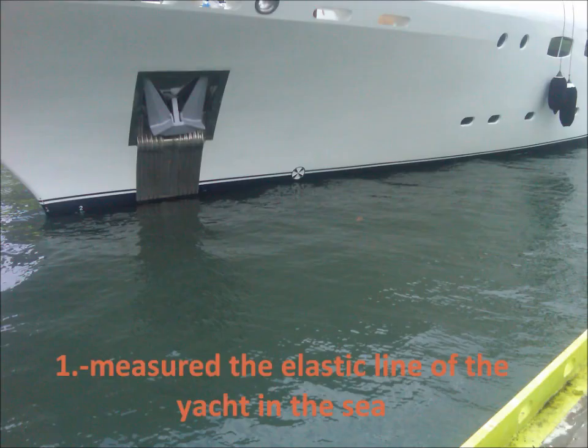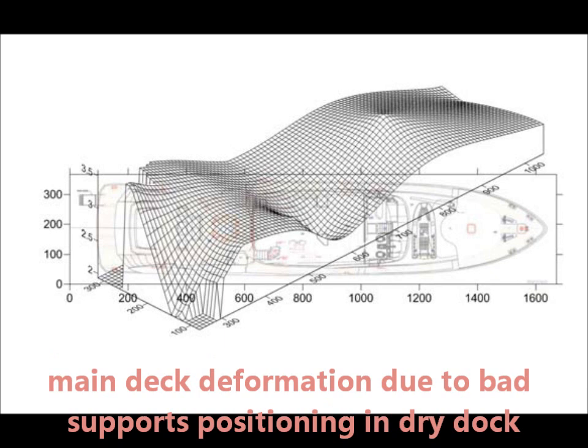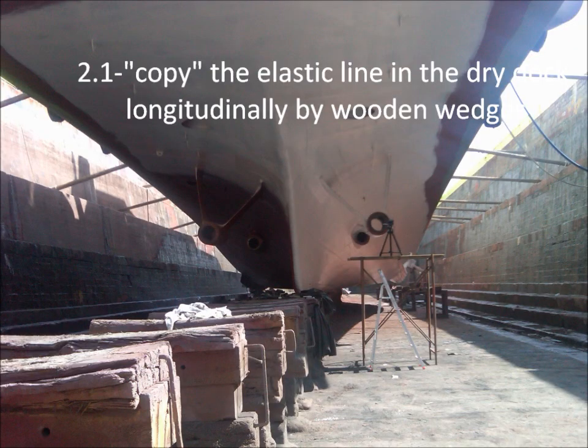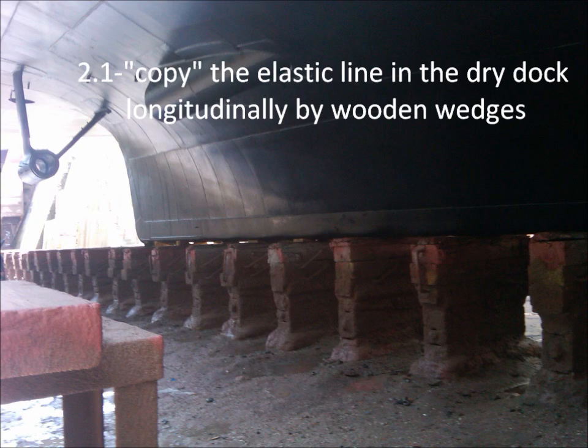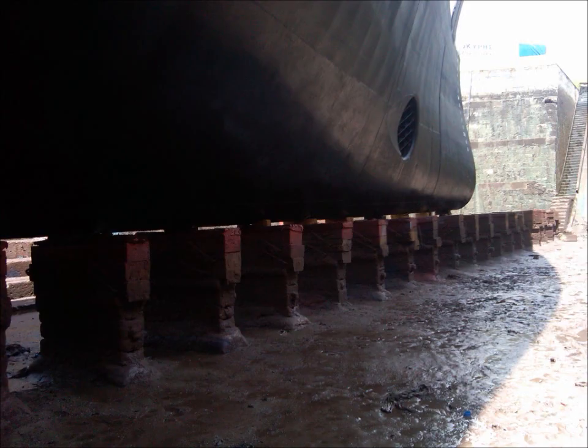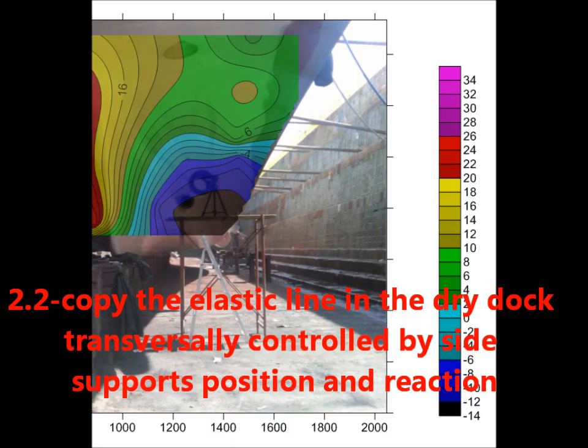To achieve successful alignment, first of all we define by laser the elastic line of the yacht hull, including decks and bulkheads in the sea, and then we copy this in the dry dock. Longitudinally we achieve that by supporting the hull on properly sized wooden wedges, and in the transverse direction by choosing proper support positions and their reactions.